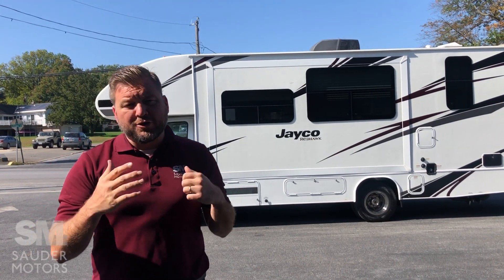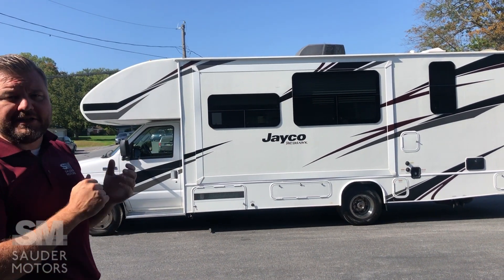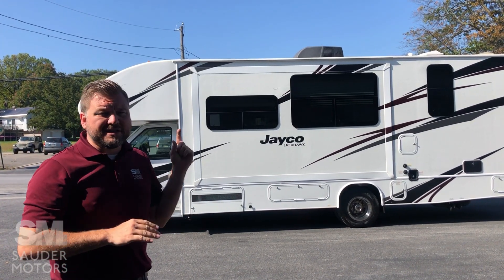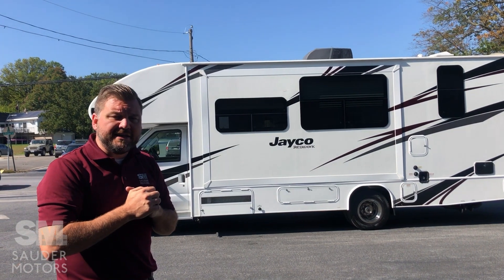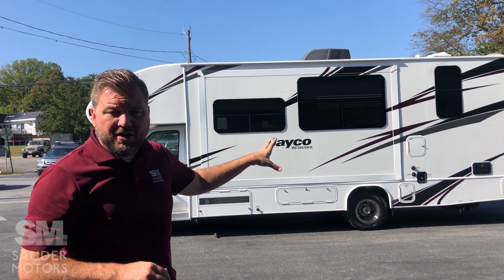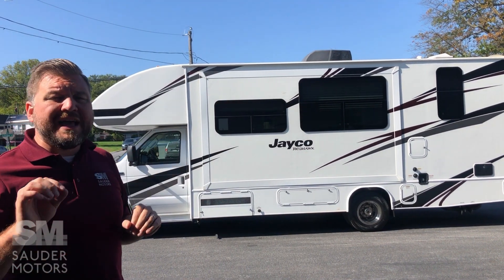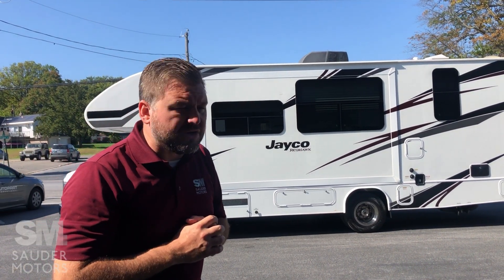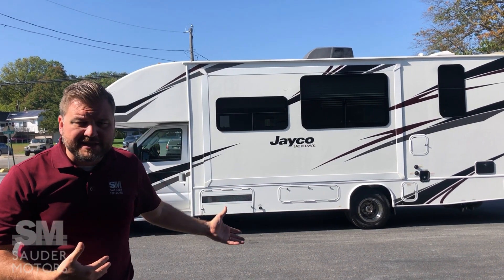Ladies and gentlemen, welcome back to Solder Motors. Jay here with you today. I have a beautiful Class C to show you — this is a 2019 Jayco Redhawk, model number 26XD. It is 28 feet long. We've got a generator, two slide-outs, a power awning, and it only has 8,700 miles on it. We're going to open it up, show you the outside, then show you the inside.